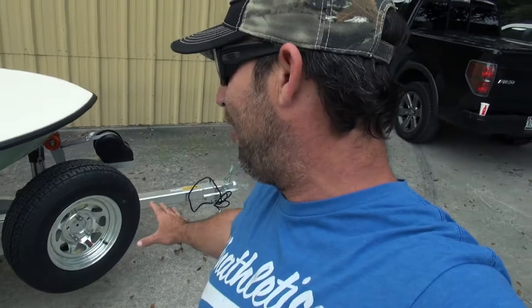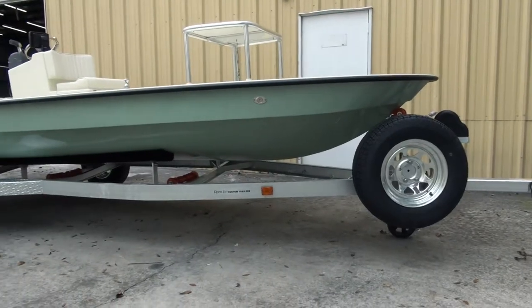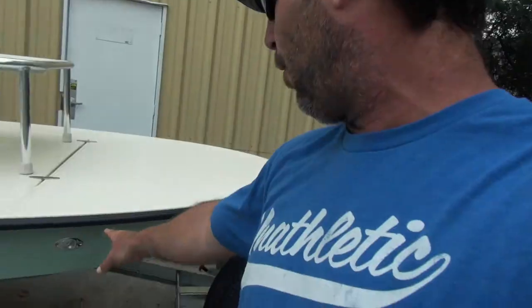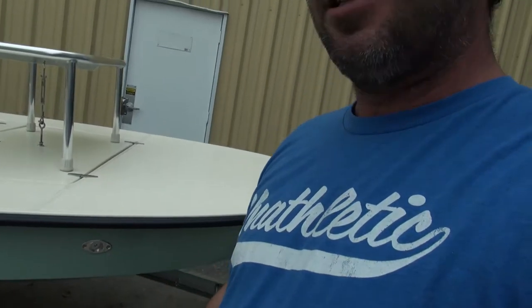We'll start with the trailer. Down here we've got a Ramblin' Galvanized Standard Trailer. I say this is standard because it's pretty plain Jane, but it's still a badass trailer. Straight-up galvanized, comes with a spare Fulton jack cover. We've got Lavorsi lights right here — can't really see them, but those are Lavorsi lights. That's an upgrade that this particular customer wanted.